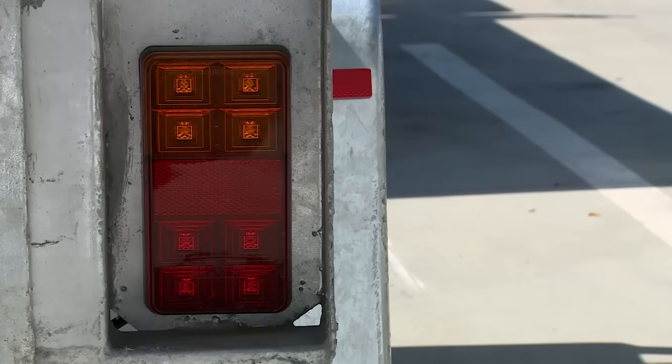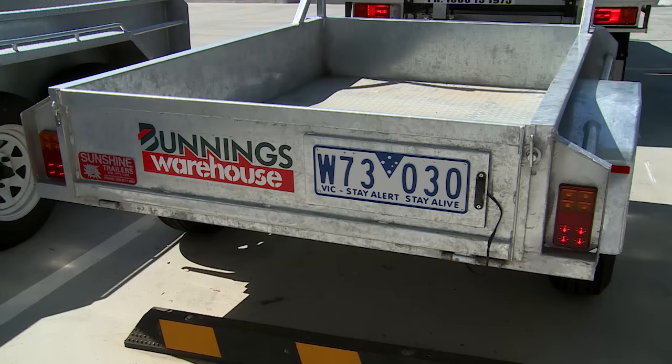Connect the trailer light plug to the car. Check that the lights are working correctly — all lights should match those of the towing vehicle.